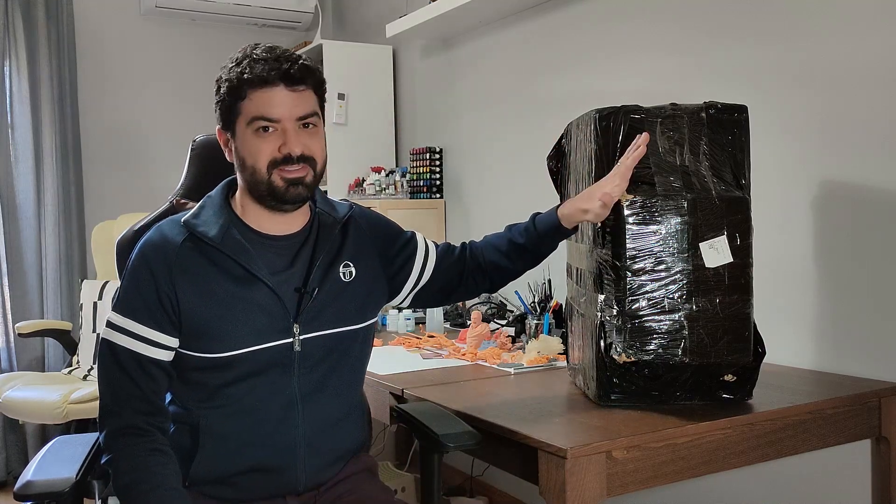The idea is I will do this unboxing today with you. I just received it and I'm going to open it, and in the next days I'm going to test it and make my usual in-depth review about this printer. I'm super excited to test this thing. I don't have any other Longer printer — this is my first one.